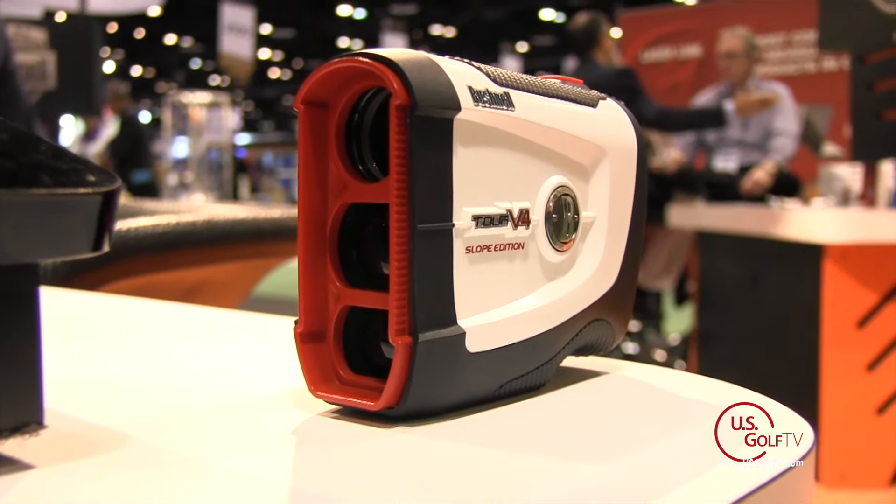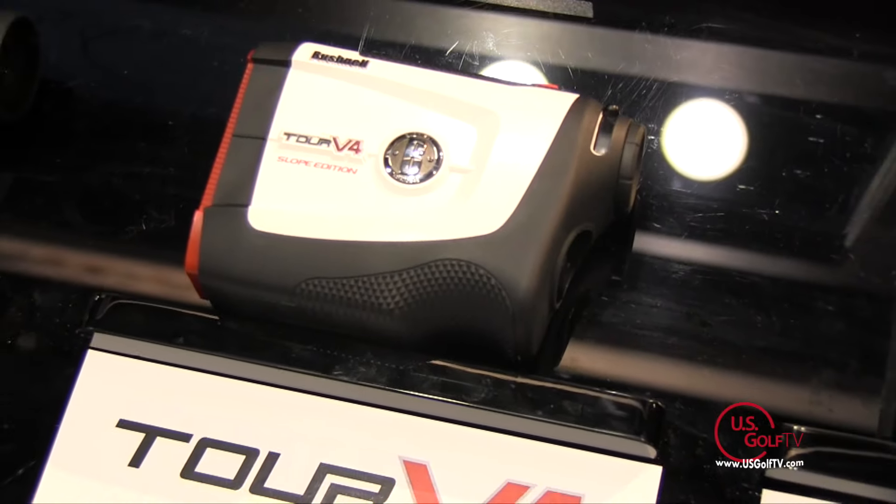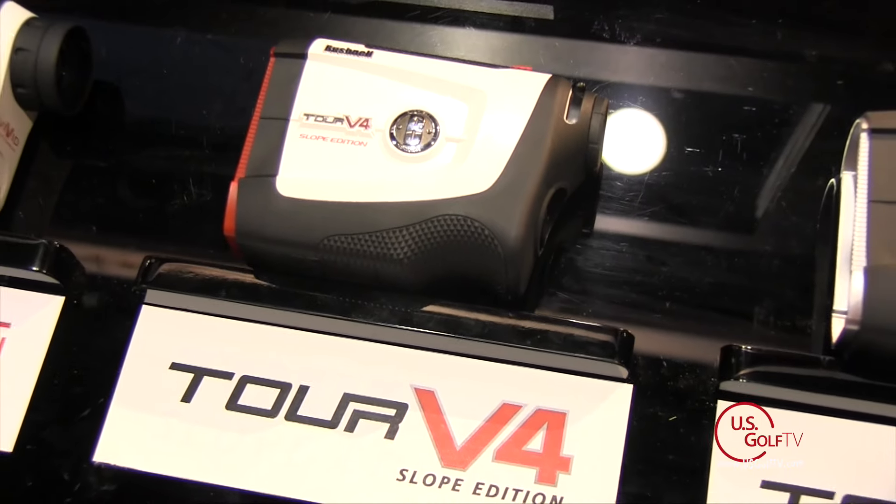On the Tour V4 with slope, you can use slope technology during practice rounds or casual play, then use the fire button to cycle through modes and turn it off for tournaments. It's smaller, lighter, and more ergonomic so it feels really good in your hand. The button has been improved as well — everything about it is improved over our best-selling Tour V3 Plus.